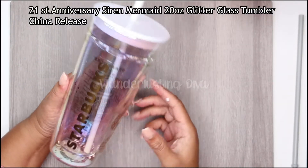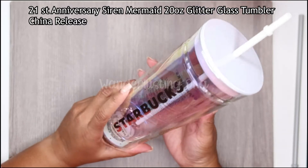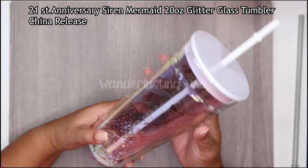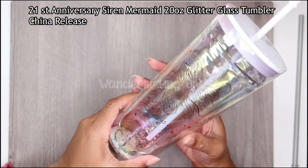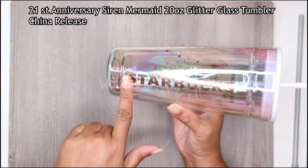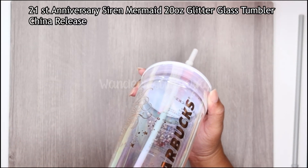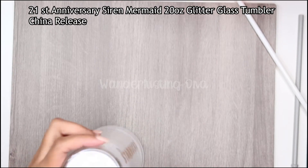Here is the 50th anniversary Starbucks double wall glass tumbler from Starbucks China. It is white and gold and rose gold. It has the siren on it in gold slash rose gold with the Starbucks name, and it is not dishwasher safe and you cannot microwave it.